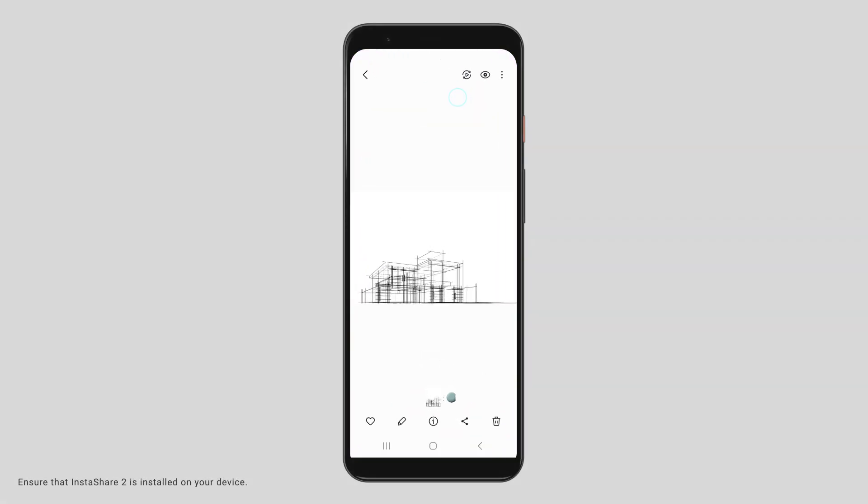Now, while browsing media on your phone, select any file — whether it's an image, video, office document, or PDF — and simply tap the Share button.